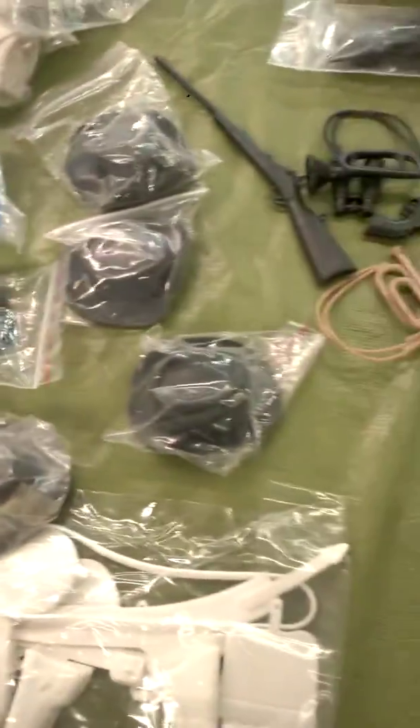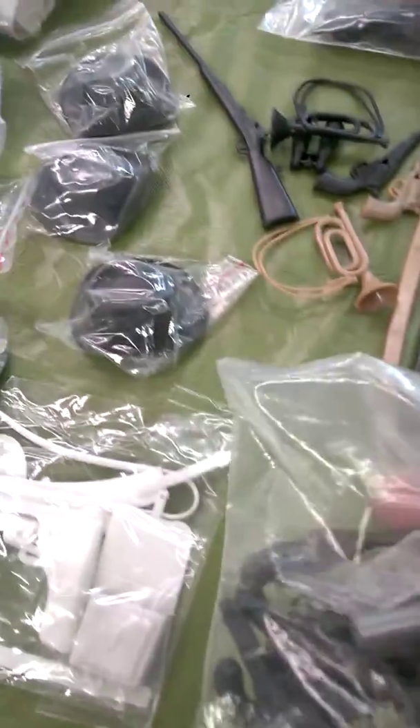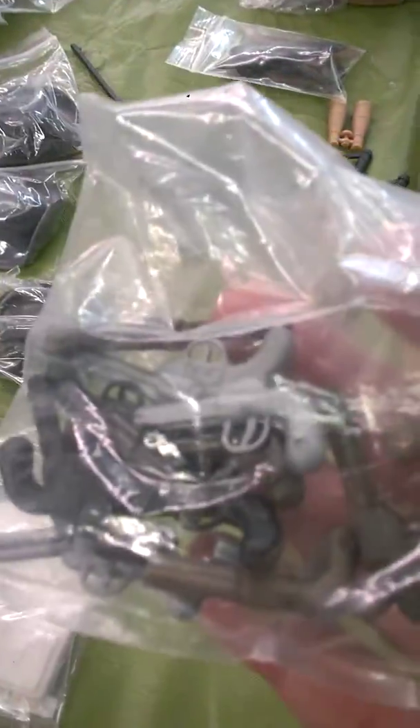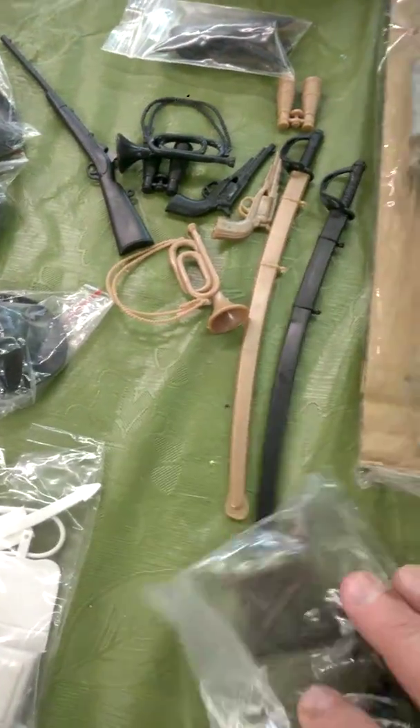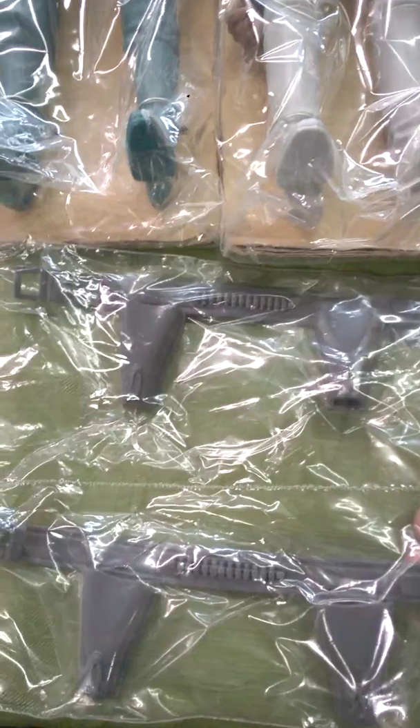I just wanted to share some of the stuff that I got. I haven't even taken them out of the bags yet, but you can see all the goodies in there. Maybe you've seen them before and that's good, but I haven't. I'm not a Mark's person — I just started collecting a few of them because they just kind of caught my eye.